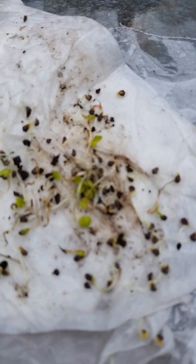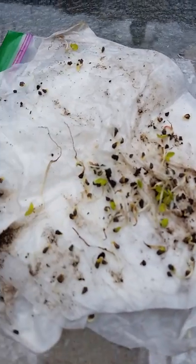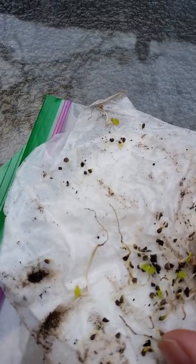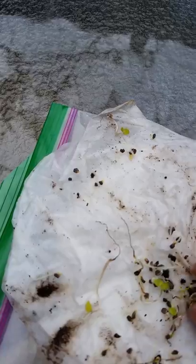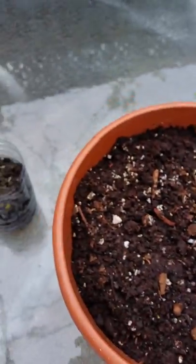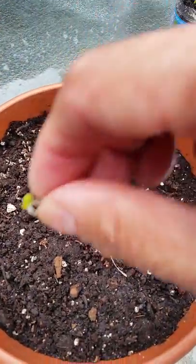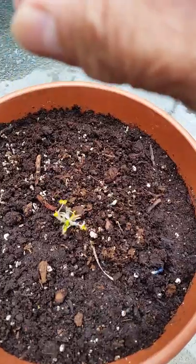The sprouts are coming up from the cellular seeds, so they are ready to plant. Just grab a little bit of these sprouts and then sprinkle them on the soil, just like so.